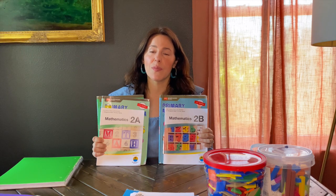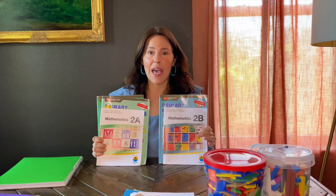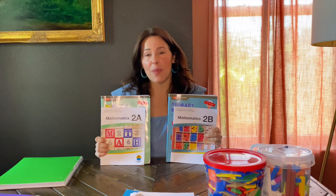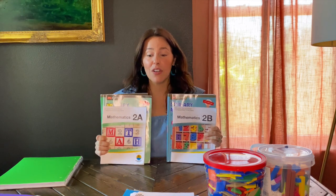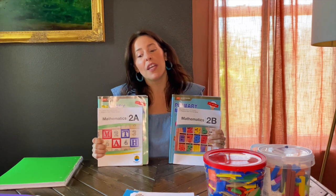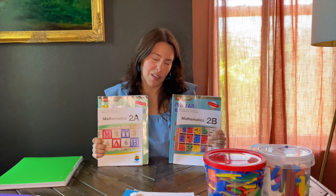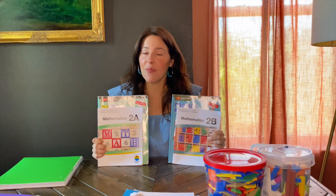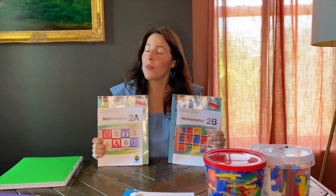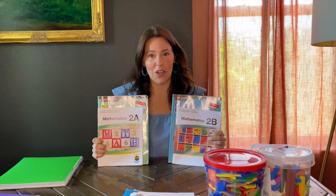They have a subscription where, for a full year, you receive video math lessons for the grade level that you bought. You can use it as much or as little as you want — you could literally have the video teach your child for you, or you can teach your kid and refer to the video for further explanation when necessary. I just purchased it for this upcoming school year, so in another video I'll review that subscription.